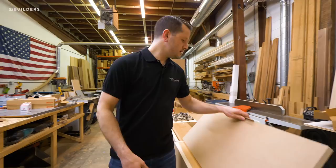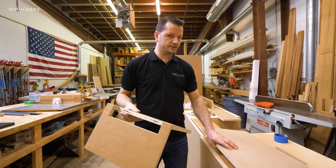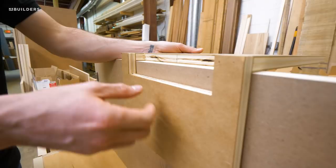To route these in, we're actually just using a simple shop-made jig. Basically, we have our center line drawn on our jig and we line that up with the center line on our door.